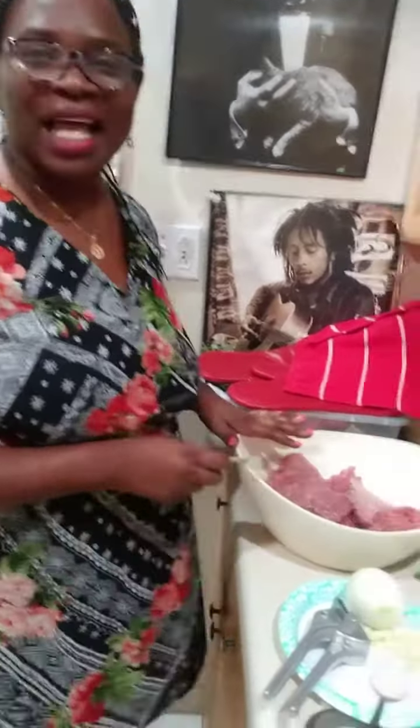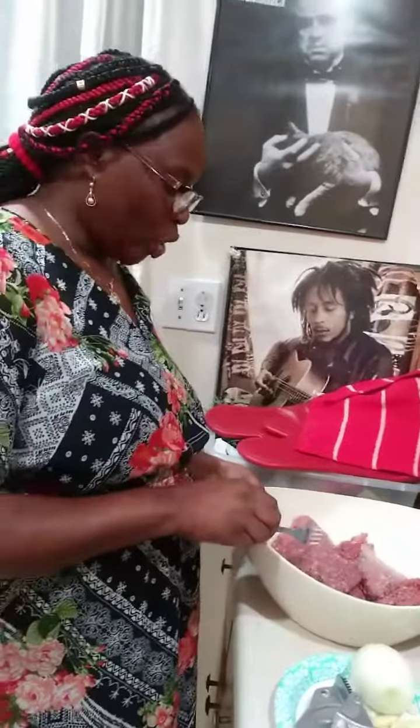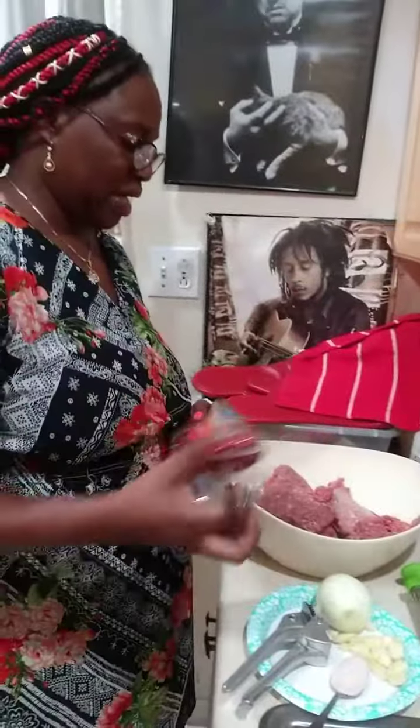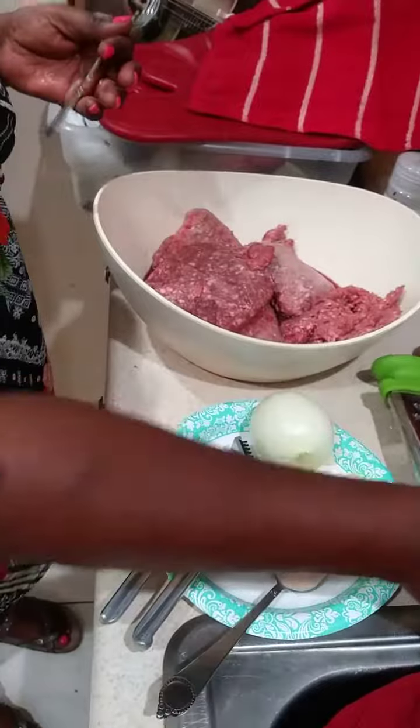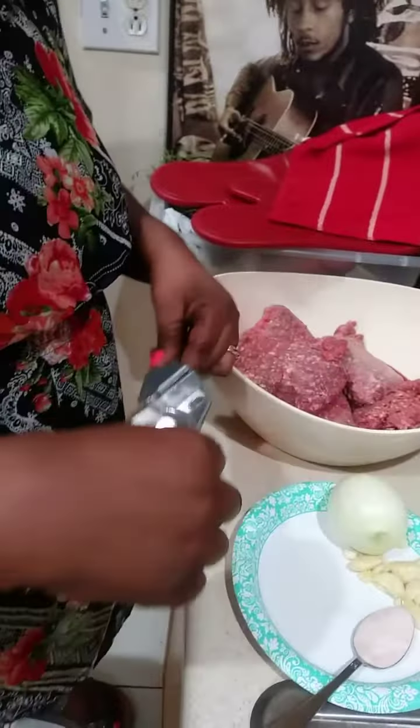Welcome back to my channel. It's a nice evening and we're going to cook meatball and spaghetti. I have my organic meat, my ground meat, and my whole wheat spaghetti. I have some salt, my onion which I'm going to grate, and my garlic.